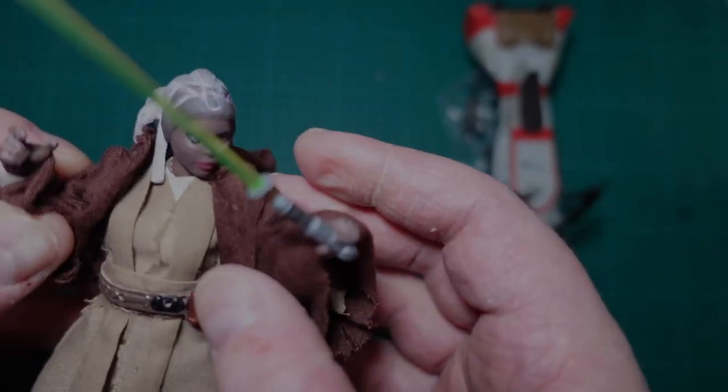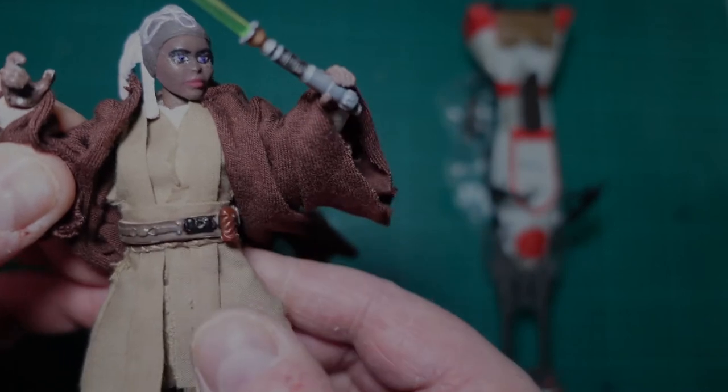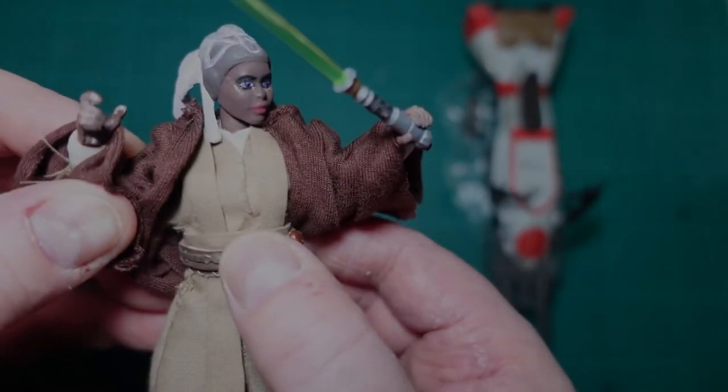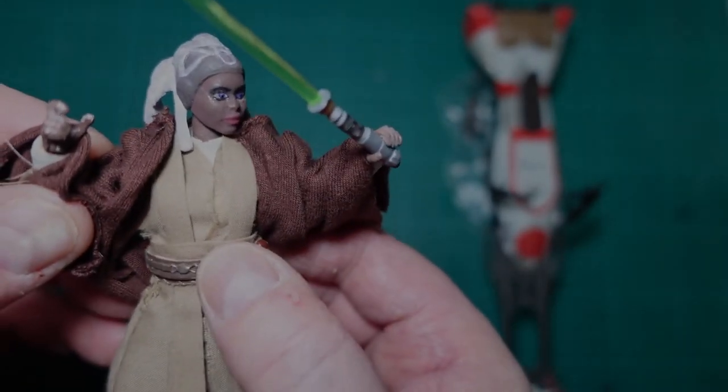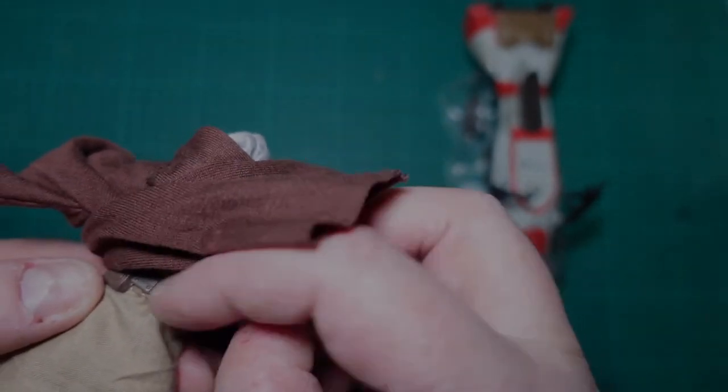The undergarments are common — I had to make them myself. She's got a Lene lightsaber at the moment. The belt is an Obi-Wan belt I think, just cut up — I had to cut it to shape, trim it, and re-glue it at the back.